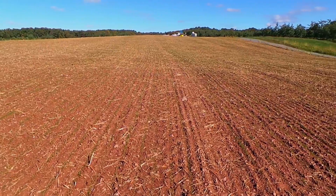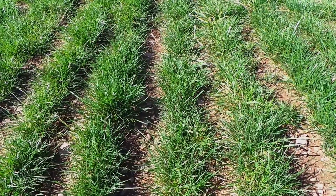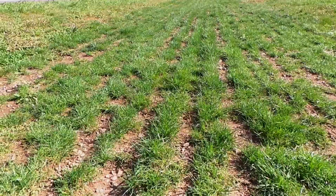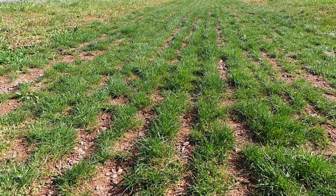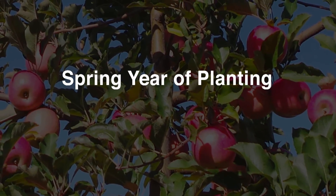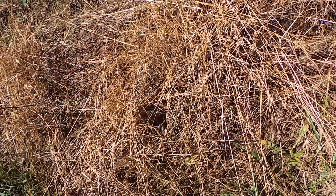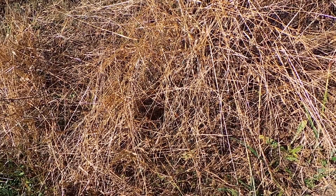Two weeks after you plow down the second rapeseed cover crop, broadcast any additional lime and fertility you need for your fruit crop and plant Kentucky 31 Fescue for your row middles. Two weeks before planting your trees, apply glyphosate herbicide to kill the sod cover crop in four-foot strips for the tree rows.